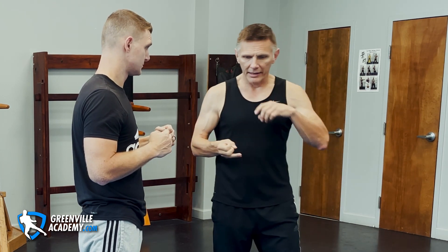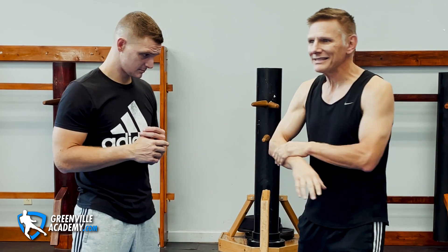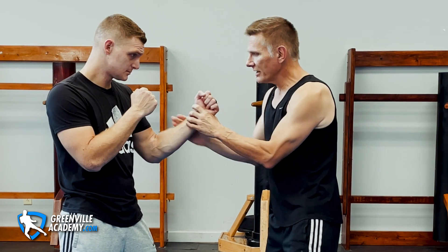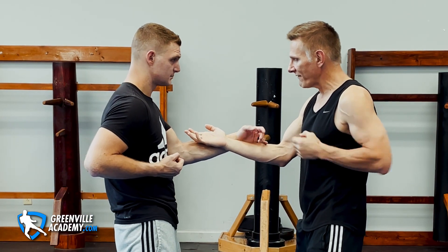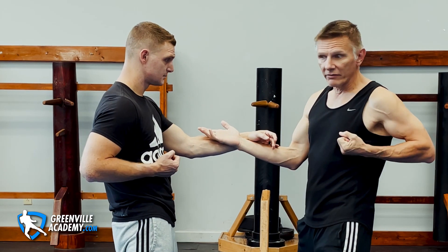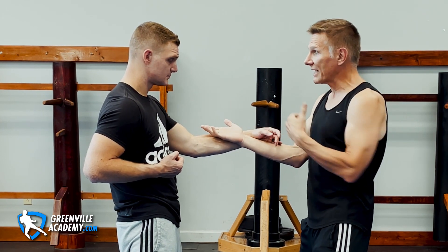So you'll be chasing hands and then trying to defend something that no one's throwing. The next point is that it puts contact too much into the forearms. We use Bong Sao internally to train our technique, but the problem is — let's say your partner does a punch and kind of forces your Bong Sao out. He's forcing the Bong, and because of the training environment, you're keeping the Bong in play to stay in contact with training.